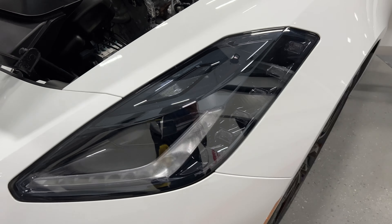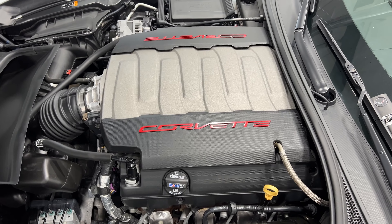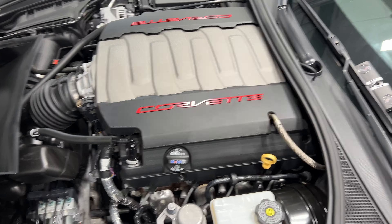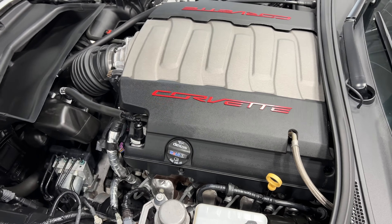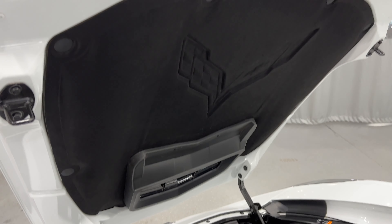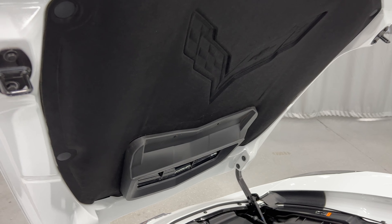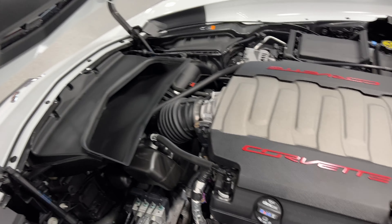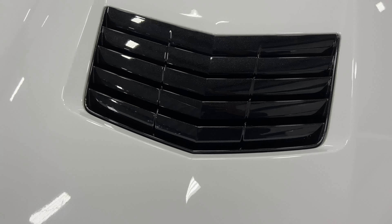For the engine bay, we have a 6.2-liter V8 that produces 455 horsepower. This one is paired to an 8-speed automatic transmission. Here's your hood liner — it's got the Corvette embossed logo in it. Nice and clean, and the engine bay is nice and clean as well.